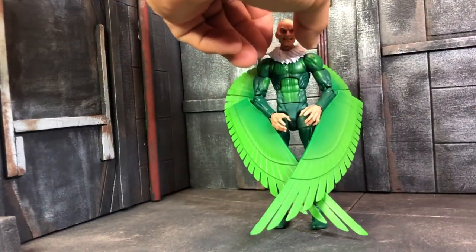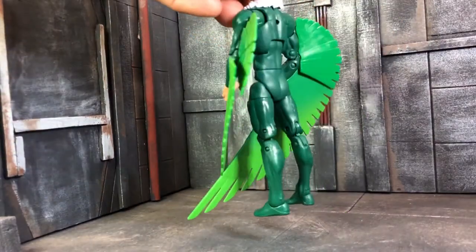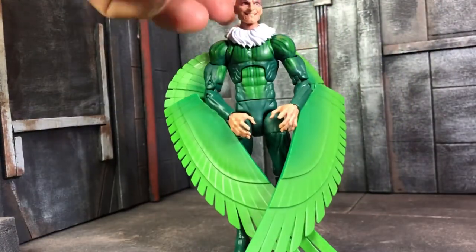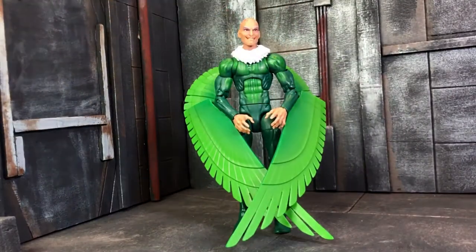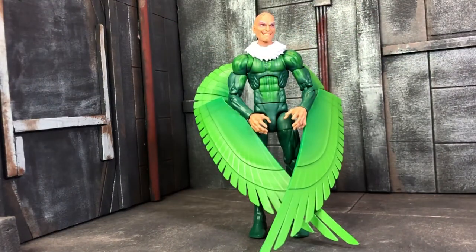So there you go guys, that was my review on the amazing Vulture from the Demo Goblin wave. I really love this figure. If you have issues with the wings, don't hesitate — just glue them. Put a drop on the peg holes and glue it. It's gonna look amazing. I don't plan to take the wings off anyway, so just glue them and you're done. Thank you for watching — please like and subscribe, check out my Instagram, YouTube channel, and Facebook. See you later, bye!